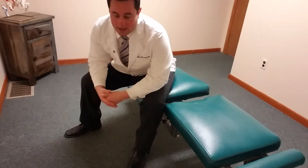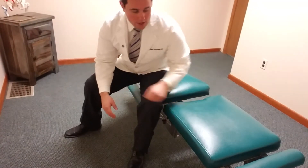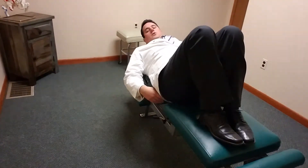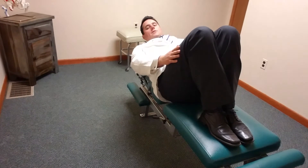This drill helps loosen up the low back and helps keep your low back joints healthy. All you have to do is lay down on the ground — I'm going to lay down on the chiropractic table here — lay on your back, put your feet together, put your knees together, hips and knees bent.